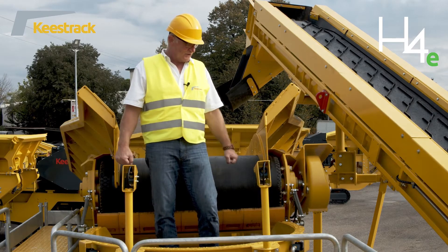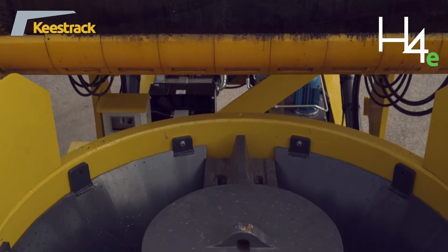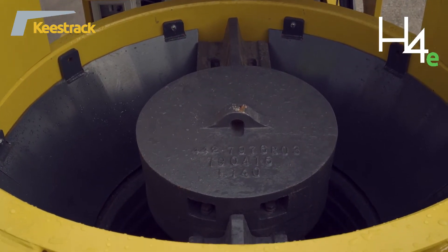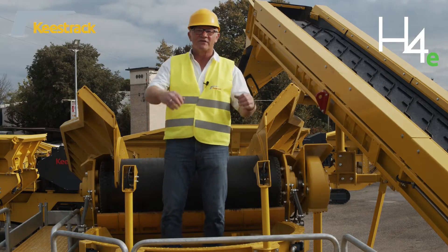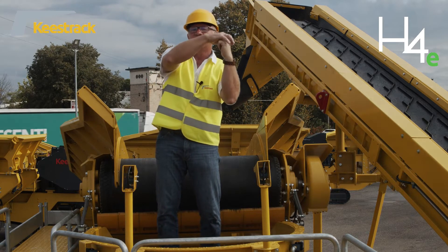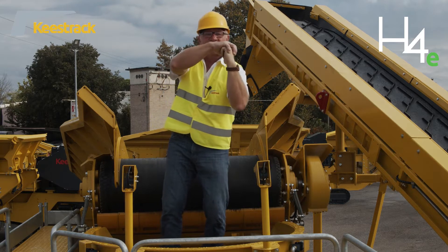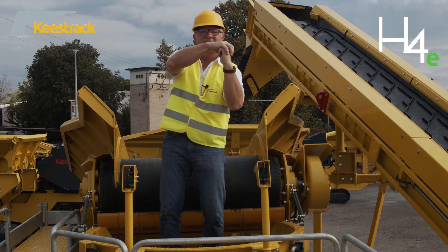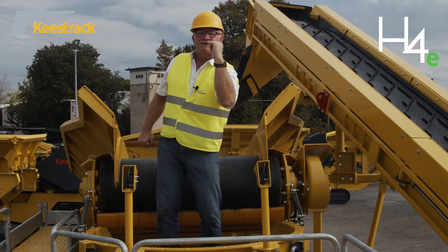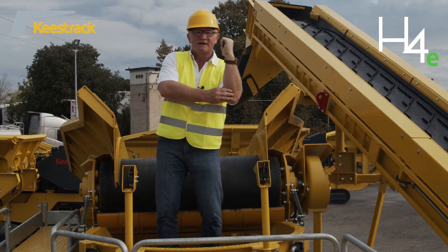The heart of the H4E is the extra heavy-duty cone crusher — actually a gyradory crusher. It has a spider bearing on top and a bearing on the bottom. This configuration means the movement is constrained at both ends; without the spider bearing, there would be much more load on the bottom bearings.